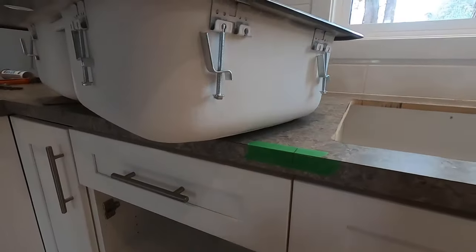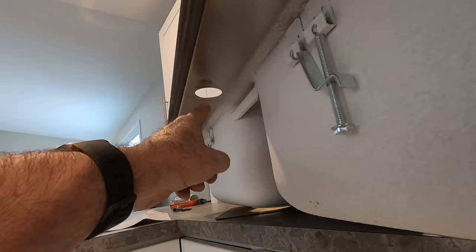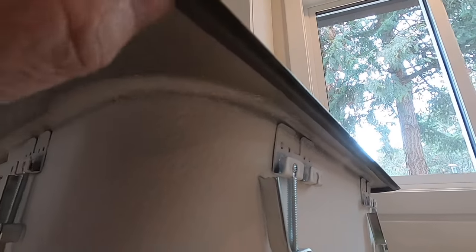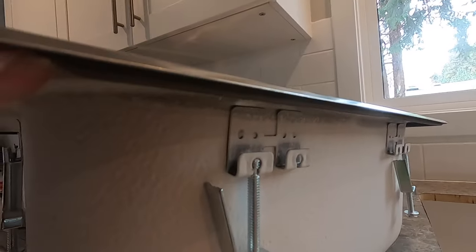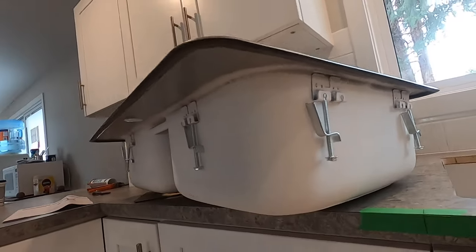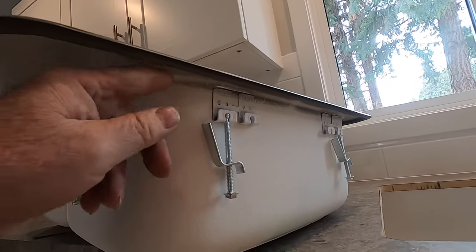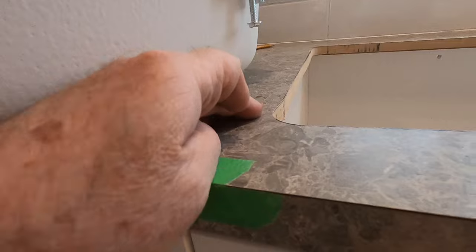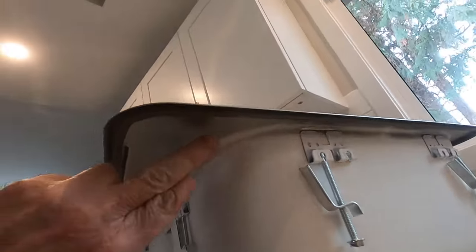I've got my clamps all in place, just hanging. I'll give you a look at the underside — this is where the tap's going to come through and our counter comes up around here somewhere. This particular sink has a foam rubber gasket on the bottom. When that goes in onto the counter, that's what's going to seal this sink. If you were doing a porcelain sink that doesn't have a gasket, you'd have to put some kind of sealer on there — either a gasket or a bead of silicone on the counter and then set the sink into that. But this one with the rubber gasket, I don't have to do that.